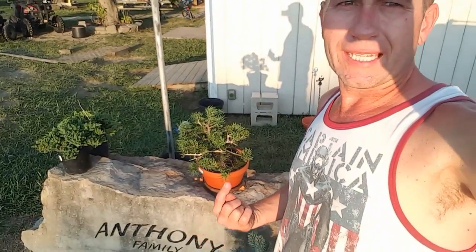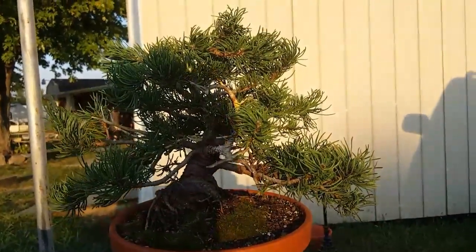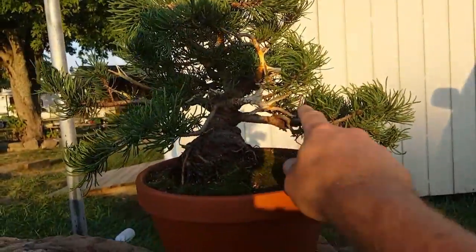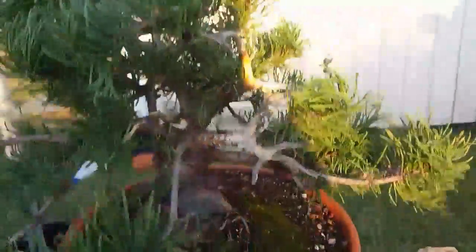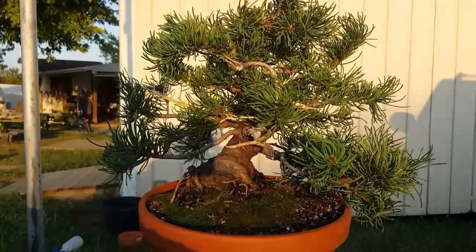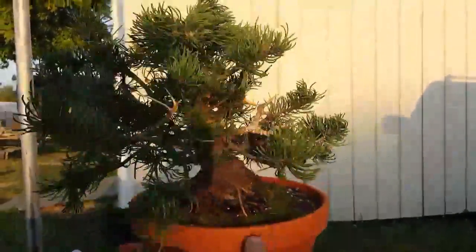All right everybody, the sun is bright but we're going to call it good on this guy. We did some work on him today — we created some movement, cleared out the tree, created a little more deadwood and ginned some of the other branches. I did apply wire to the top — just this one branch right here for the apex — and that's the only wire we added. We're going to try to leave most of the movement natural. If I had to pick a front right now it'd be right in here somewhere. It just has a cool look, and that is going to make an excellent bonsai tree in the future.